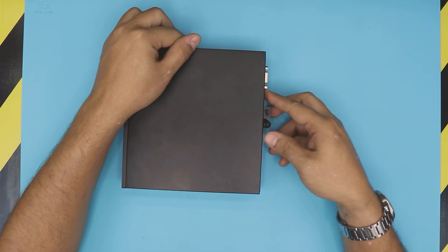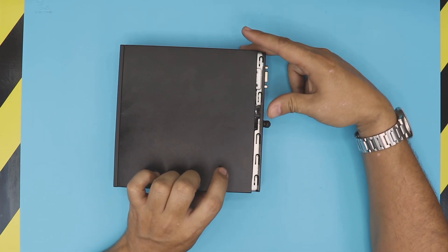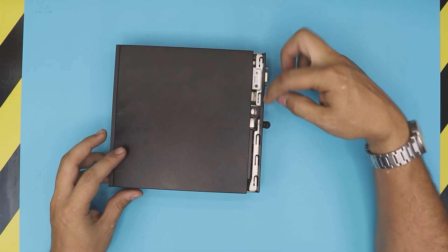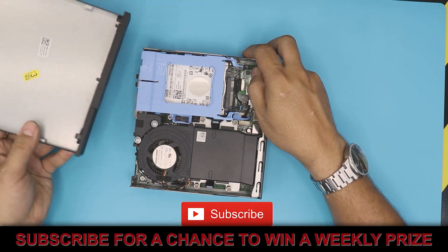Once you get it loose, all you need to do is press and hold it from the bottom, then press this trigger inward. Once it goes all the way through, lift it up — and that's the front panel.